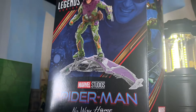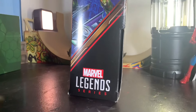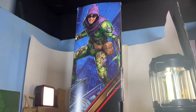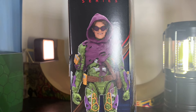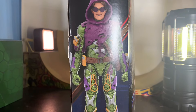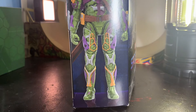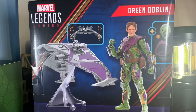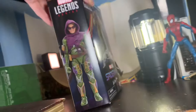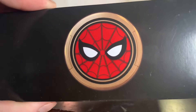You are looking at the Marvel Studios Spider-Man No Way Home Marvel Legends Deluxe Green Goblin. I gotta say I hate the windowless packaging still, and I'm glad it's going away soon. Looking at the box, you see Marvel Legends branding and various imagery of Green Goblin. The back shows how the glider works and the accessories he comes with.